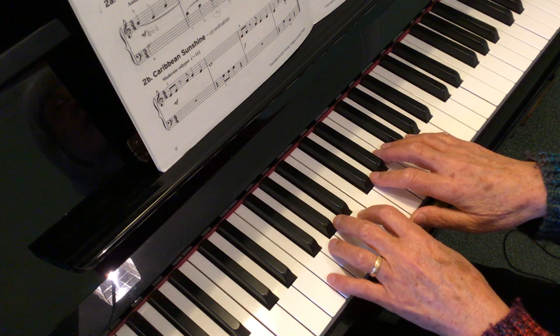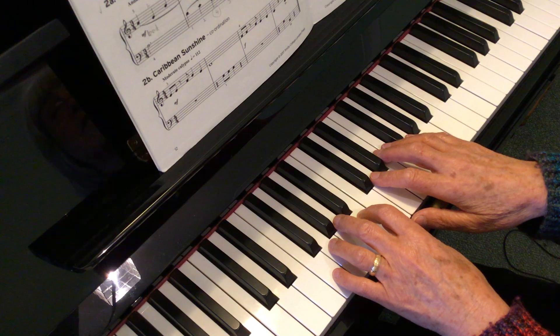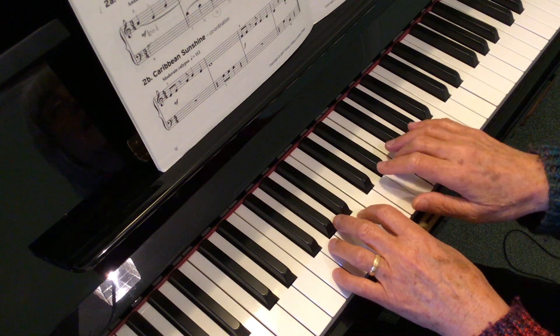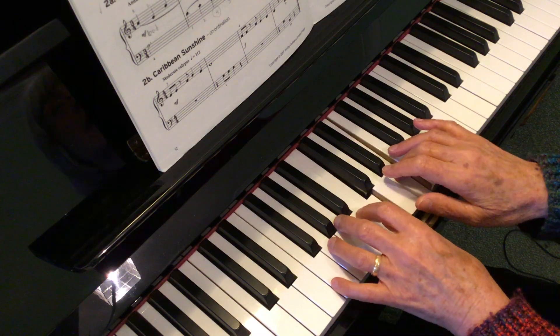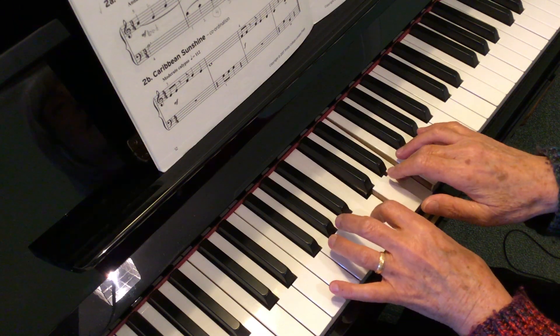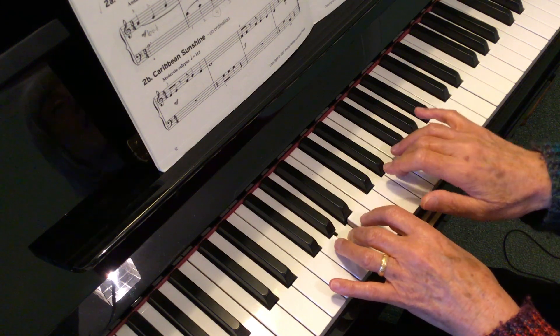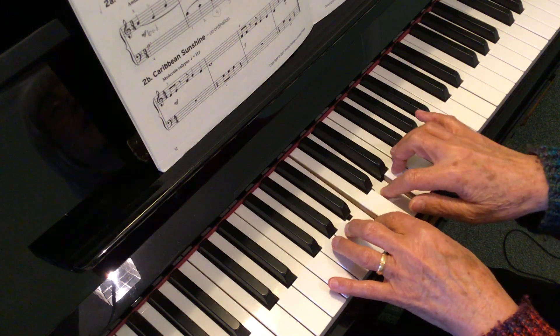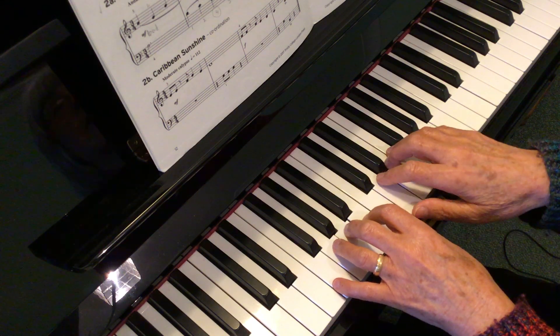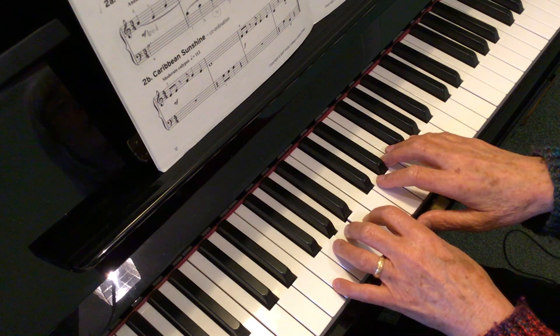When you play it hands together, the right hand starts first and the left hand joins in with the 3rd E. 3s together, 2s together. After 4, 3, 4.